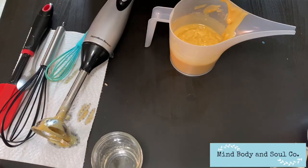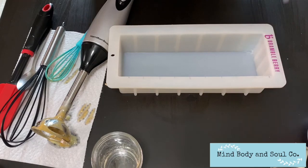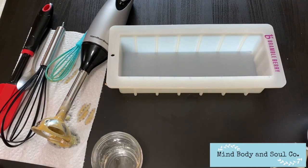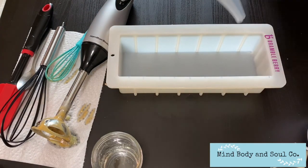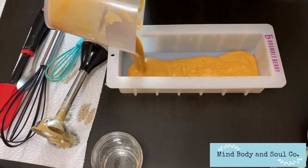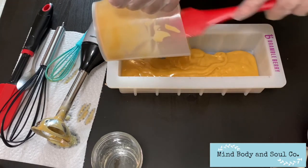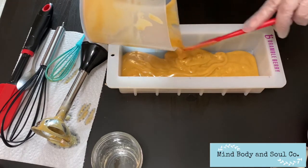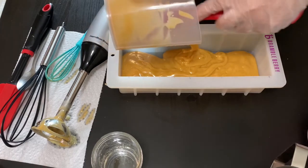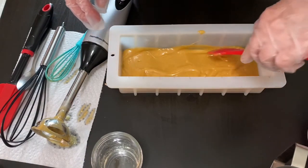I'm going to grab my mold here, pour it all in. As I said, this will be like our sand layer. Let me get that just evened out a little bit.